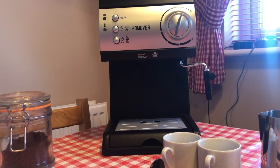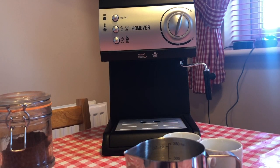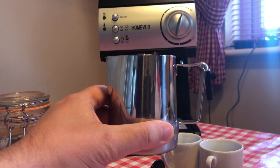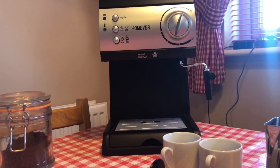This is the machine — I think it's the Homever Traditional Pump Espresso Coffee Machine. It comes with a 1.5 litre water tank, which I'll show in a minute. This was from Amazon, £95.99. I also had to buy the Hoomil milk jug — H-O-O-M-I-L — that's a 350 ml jug. You'll need this if you want to steam your milk to make a cappuccino, but I'll go through that as we go on.